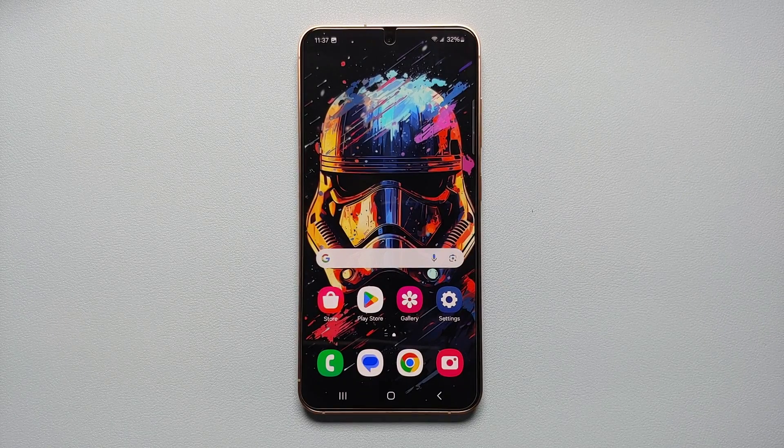And there it is, peeps — those are the seven different ways you can take a screenshot on your Samsung Galaxy S24 series, which includes the Galaxy S24 Ultra, the S24 Plus, and the base model of the Samsung Galaxy S24.